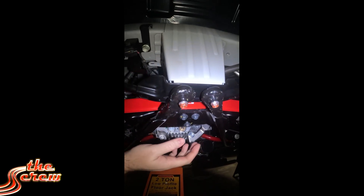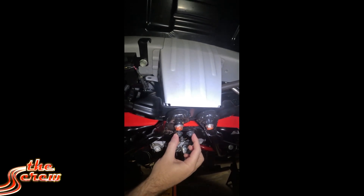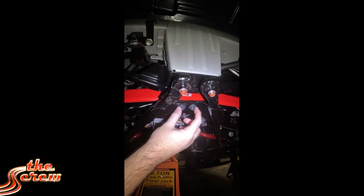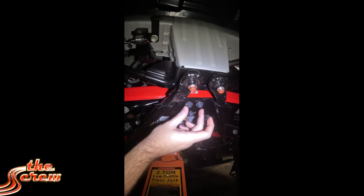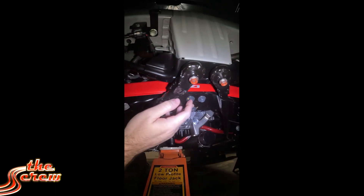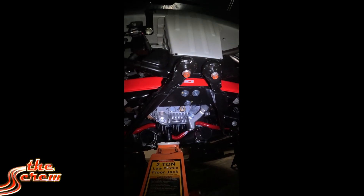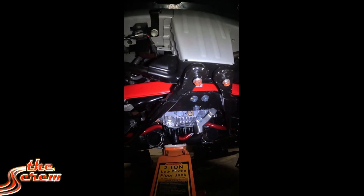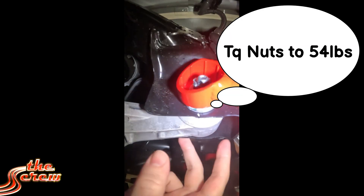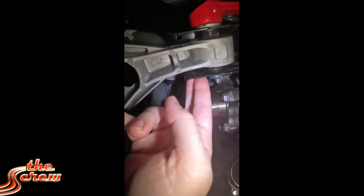If you have the same situation as me, I did not get the two shorter bolts for here like the instructions say I should have gotten, because the factory bolts actually hit the brace and you can't fit the subframe brace in. I ended up just cutting the factory ones off with a hacksaw so the subframe brace would fit. I had to adjust a little bit more to get it back close to spec, and I'm still going to get the car aligned after.